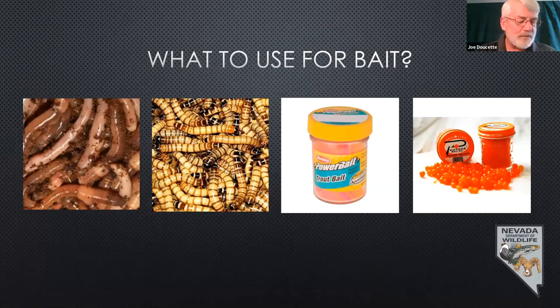One thing you have to realize: when you go to different parts of the state or different waters, they all have different fishing regulations. Up here in Eastern Nevada — which includes Eureka, Lander, White Pine, and Elko counties — you're not allowed to use any fish or fish parts except for processed salmon eggs. You can't catch a fish, cut a piece off, and use it for bait — it's illegal. Make sure you read your fishing regulations and know what bait you can use for the water you're going to.